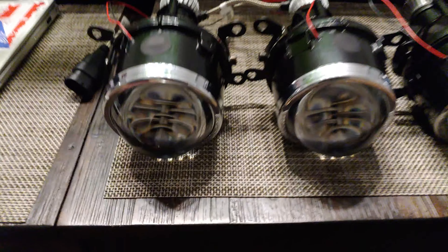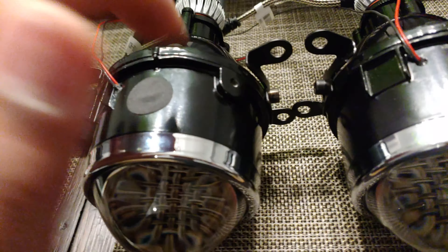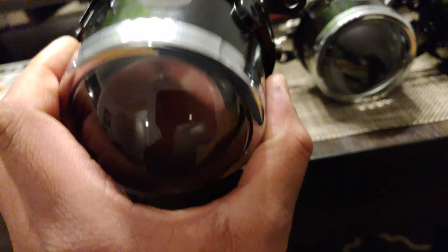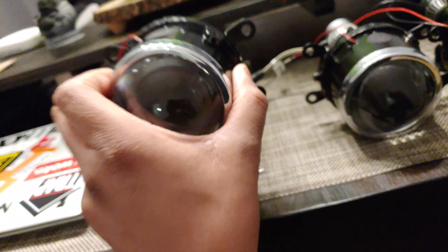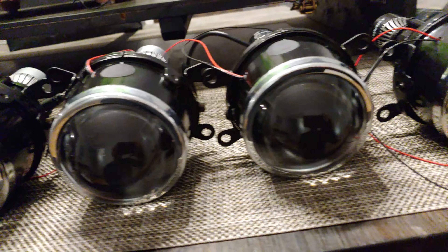Just a quick update and review on them — they're really good. You can kind of see the cutoff right there. It's going to look really nice, pretty legit looking. Construction is actually really good; you can kind of see how it's pretty solid. These are 3-inch projectors, all 3-inch.